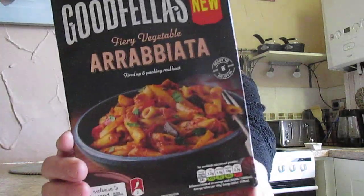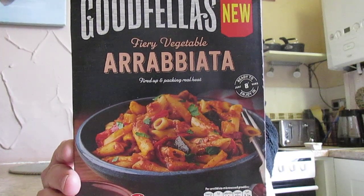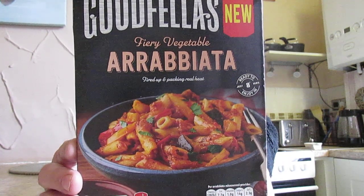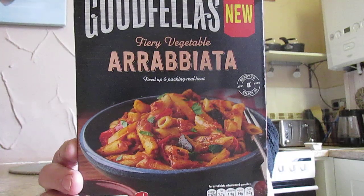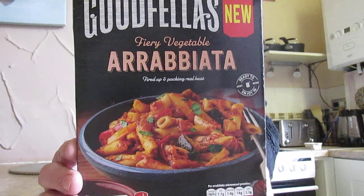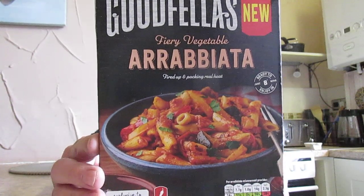This is a made-with-respect Goodfellas Fiery Vegetable Arrabbiata — fired up and packing real heat. It says it's new, it's got a two chili rating, and it's from Iceland. Our arrabbiata speaks for itself: a rich fiery tomato sauce with aubergine, courgette, sun-dried tomatoes, roasted red and yellow peppers, no artificial colours, flavours or preservatives.